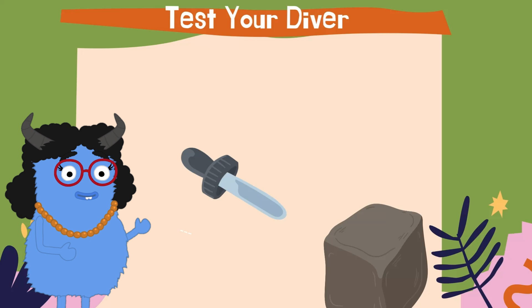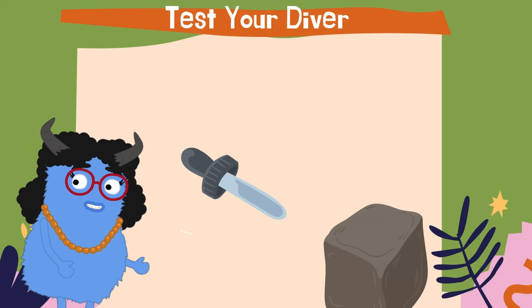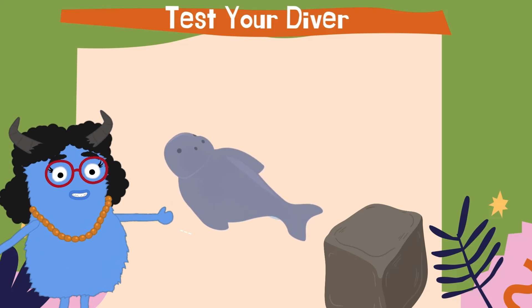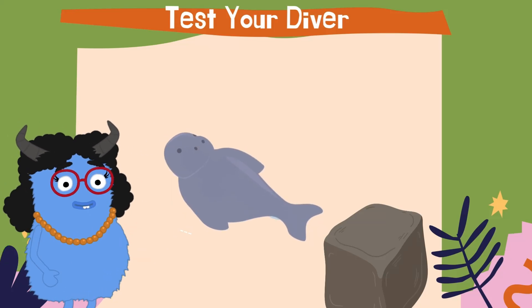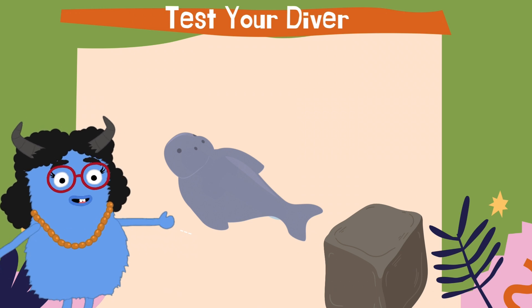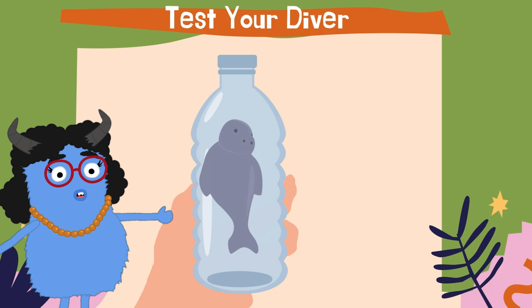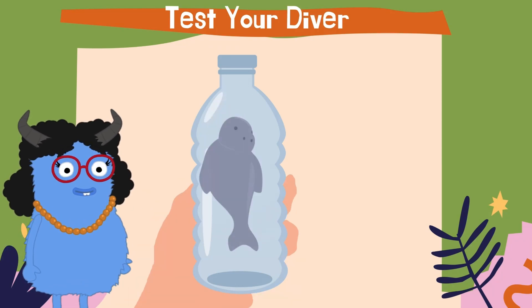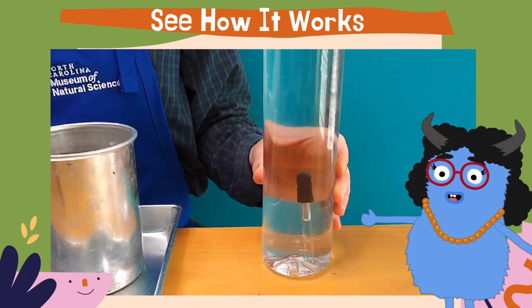Now that we have the mechanics of our diver figured out, we can have some fun and make your diver into a manatee. Take the dropper out of your bottle and mold your Plastilina clay around it until you've got your very own diving manatee. Remember that because we're adding more weight to the dropper with clay on the outside, you'll probably need more air inside to keep your diver buoyant. Try it out and have fun with it!